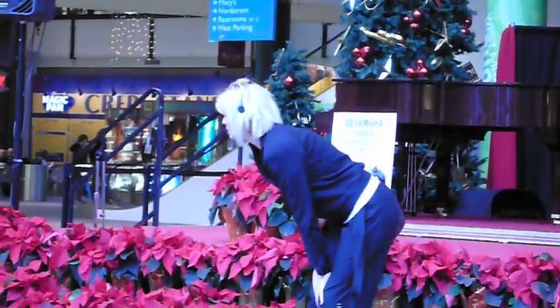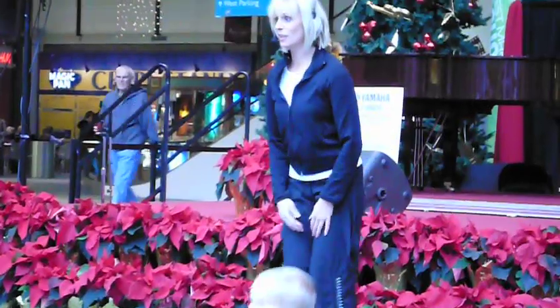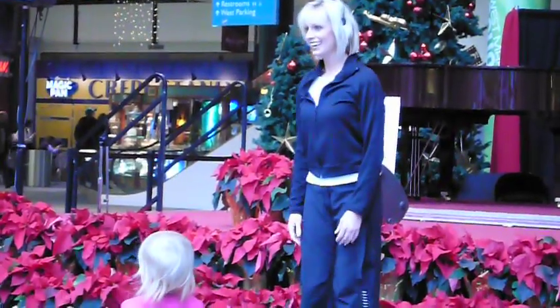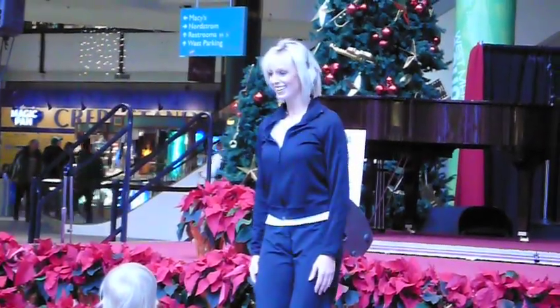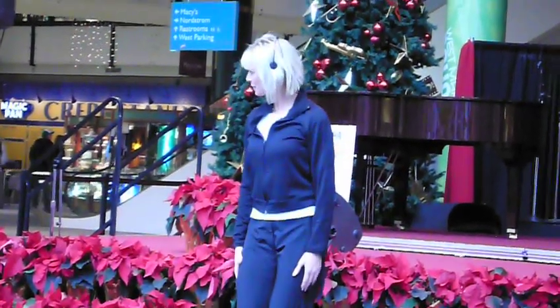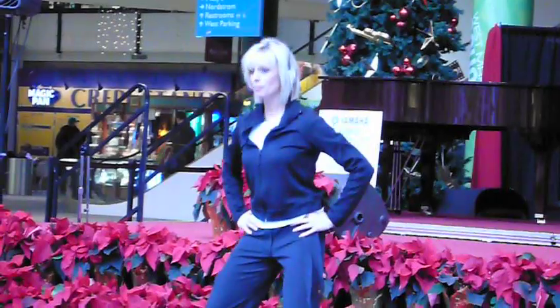Do you guys know how to do a jumping jack? Have you ever done a jumping jack before? Have you ever gone like this? Have you ever done that? Jump out and jump together. Jump your feet out and together. How about just jump your feet out? And jump your feet together.